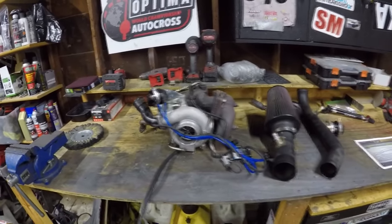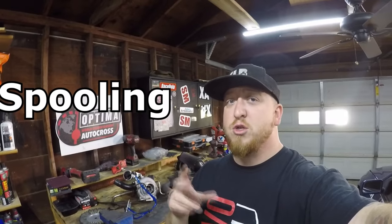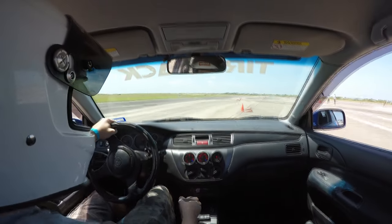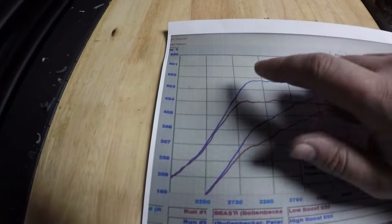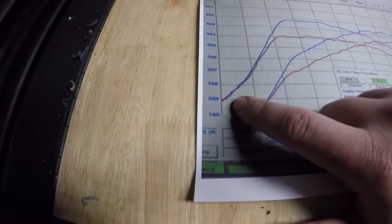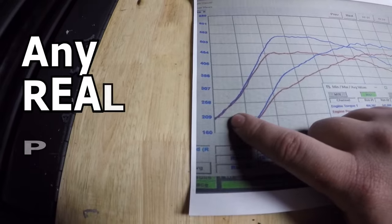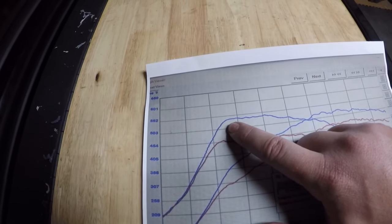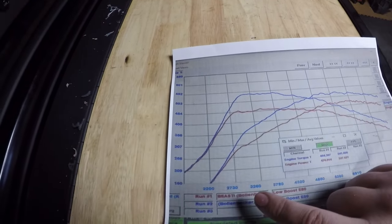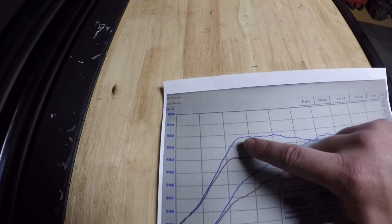Now what is boost response? It is how fast your turbo spools. Something a lot of car enthusiasts mix up is spooling — when your turbo is starting to spool versus when your turbo is fully spooled. Have you ever heard someone say 'my turbo spools at 2,000 RPM'? It sounds like they're implying it's fully spooled, but in reality it's just starting to spool and not really making any real power. Fully spooled is when your torque starts to flatten out and peak, just like on this dino sheet where it's peaking at 3,000 RPMs and flattens out.